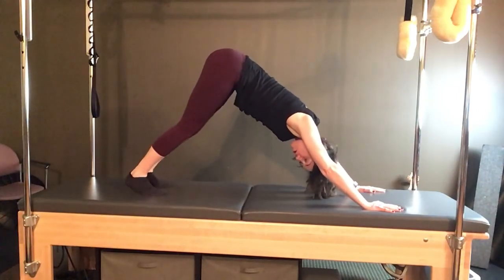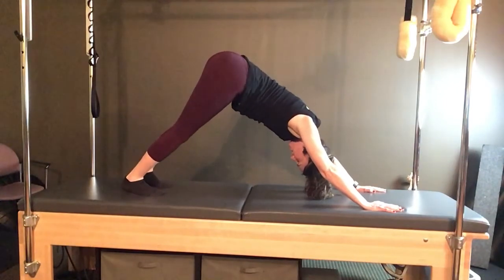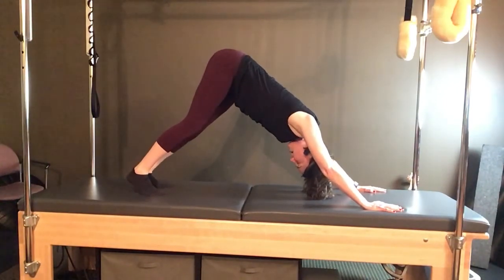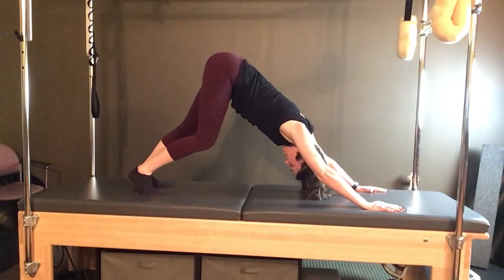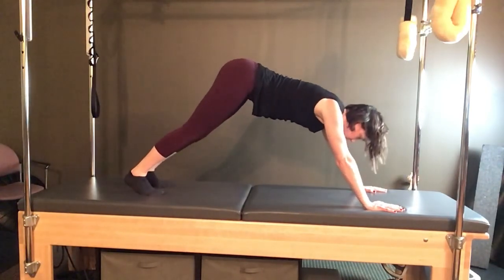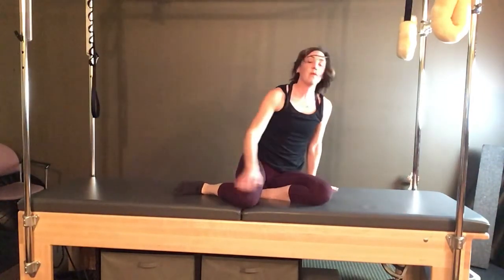Find a down dog or a child's pose and just move your hips side to side, press into the hands. Come forward, lower the knees down, and bring yourself around to a seated position. Alright everybody, there's your unilateral mat Pilates class for the week — I hope you enjoyed it, thanks again, and I will see you next time.